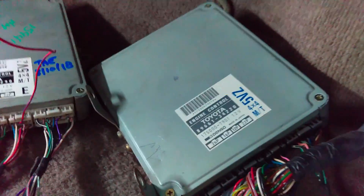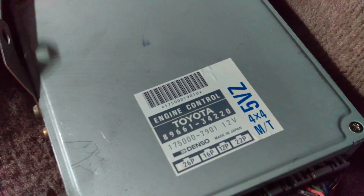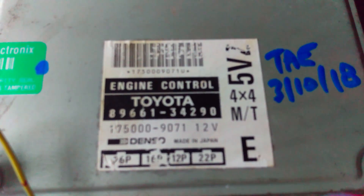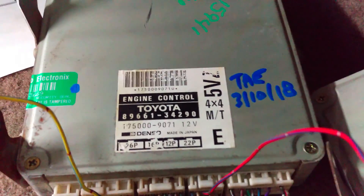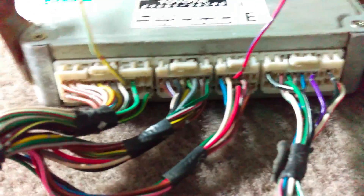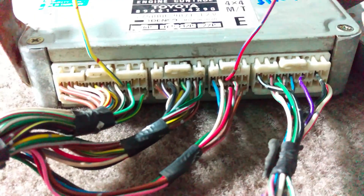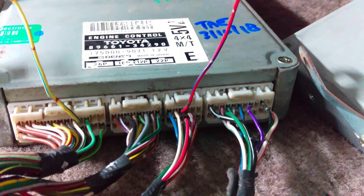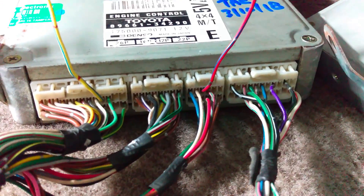We've got our ECU side by side — here's the 96 and the 97. You cannot use an automatic in a manual or vice versa. The plugs are totally different so it won't even plug in. Some Lexus and Toyota you can interchange them, but these for some reason you just can't do that.